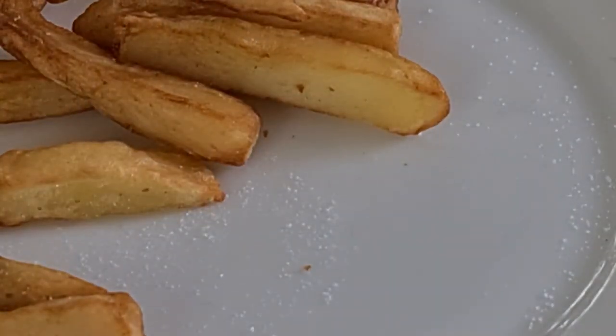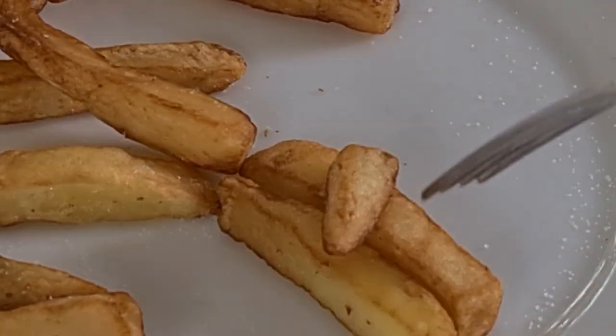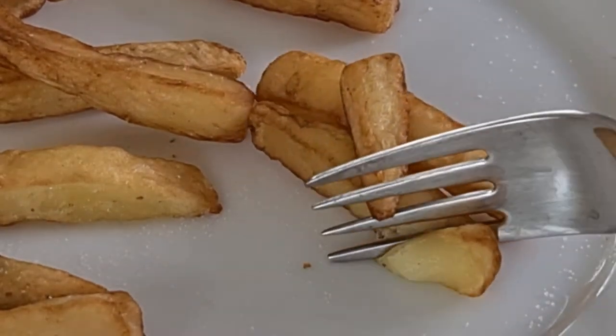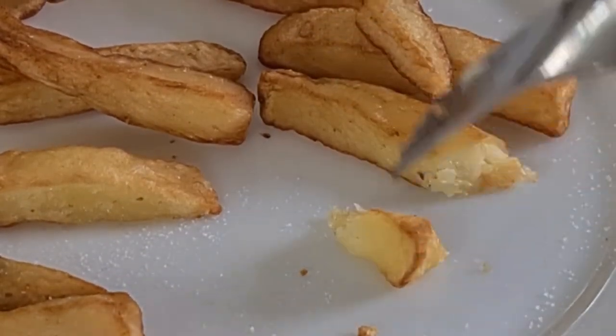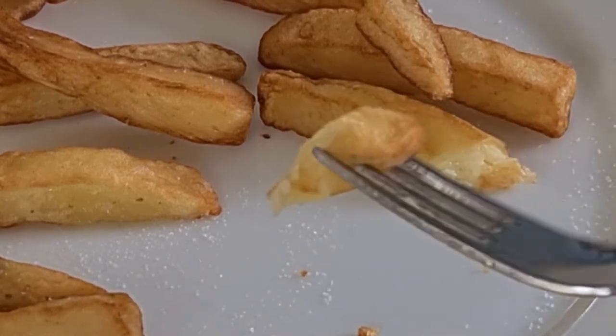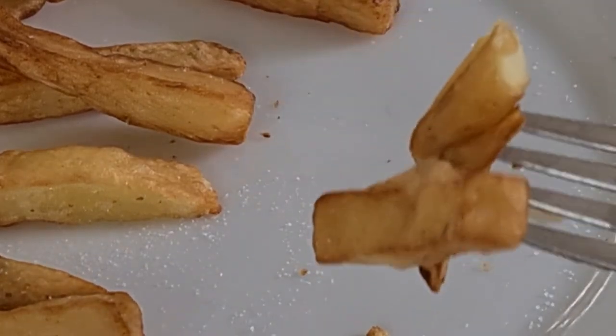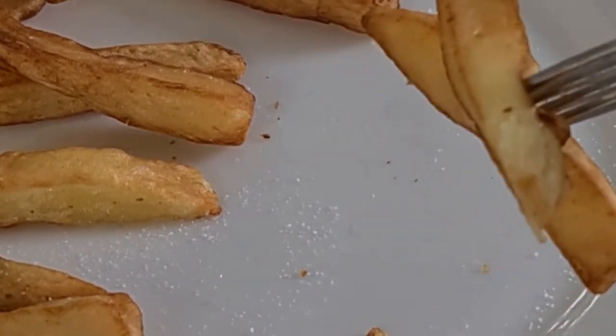I wonder if we can zoom in and see — when I put the fork down on the chip, can you see the way it all just squinches together? The outside is all mushy. The color is a lot more deceptive than what the chip actually is.